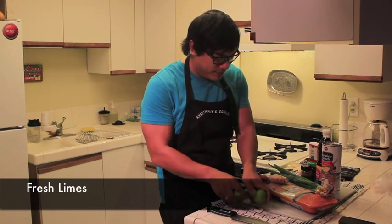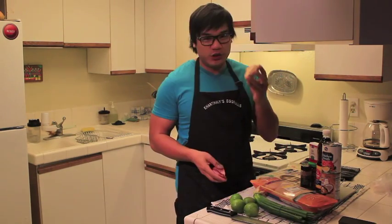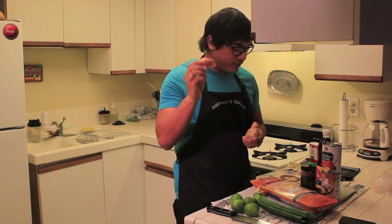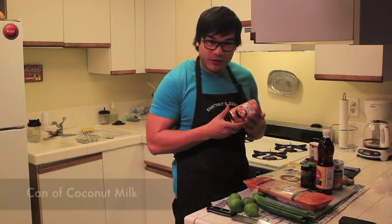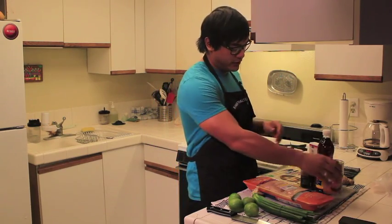Fresh lemons for some lime juice. Green onion we're going to use. Ginger, shallot. Coconut milk — not the light kind, because the light kind is not as juicy and flavorful, so I went with the regular kind.